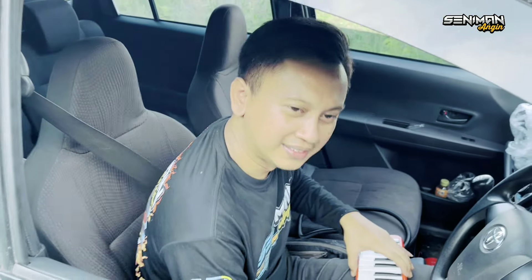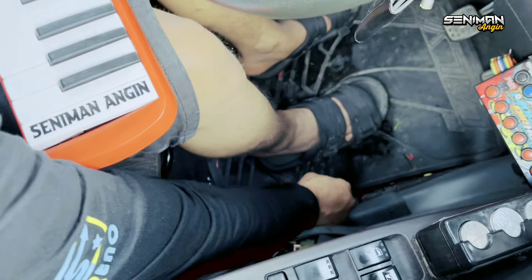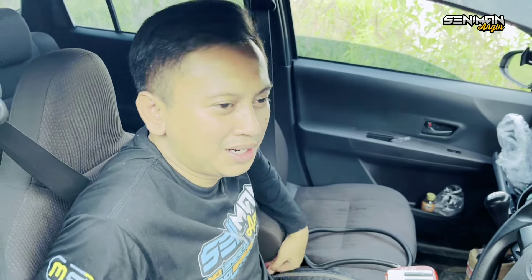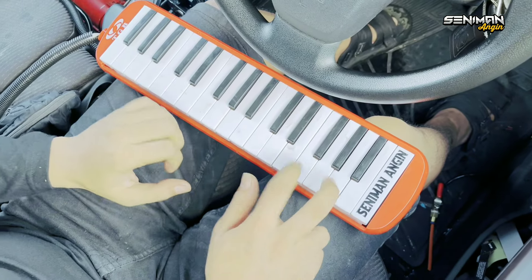Gimana, mau lihat fullnya ya? Full coba. Sekali lagi Om Ferdi, fullnya ya. Kita buka dulu corong dua belasnya. Nah, kita buka corong dua belas biar suaranya menggelegar. Bergema, bergema. Nah, gitu guys.